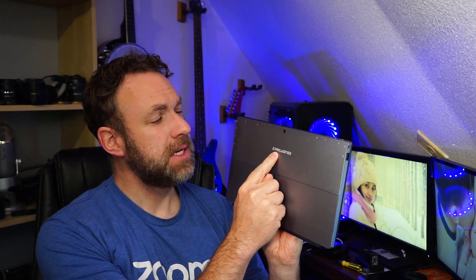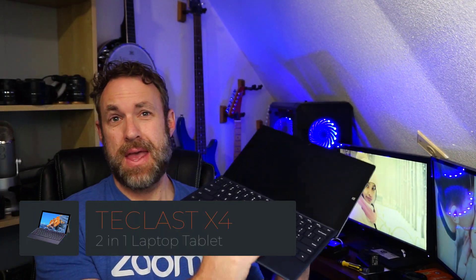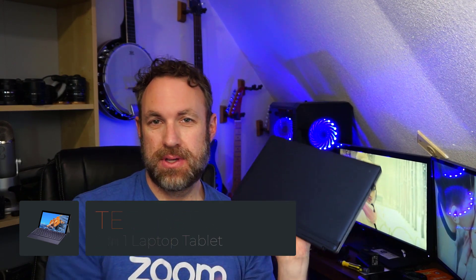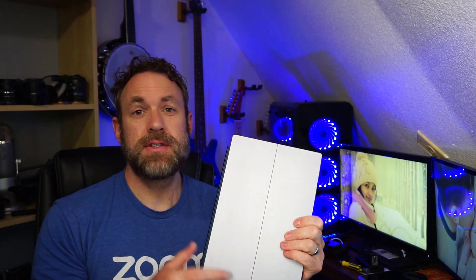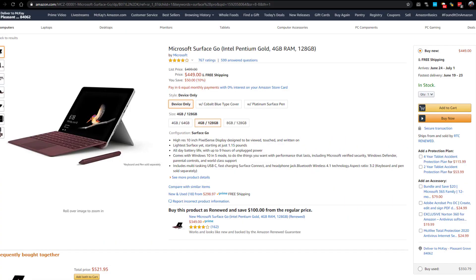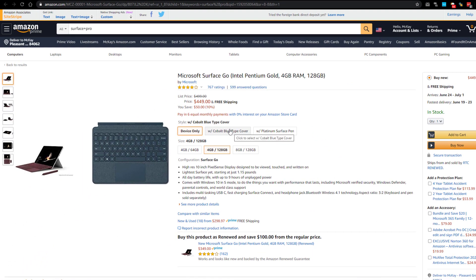This is the Teclast X4 2-in-1 laptop, so it means it's a laptop and a tablet. This keyboard is sold separately, just FYI. So obviously, this is trying to be a clone of the Microsoft Surface, and from a cost perspective, it's very similar to the Microsoft Surface Go. While this Teclast is a bit cheaper than the basic model of the Surface Go, the specs on this Teclast are actually significantly better.